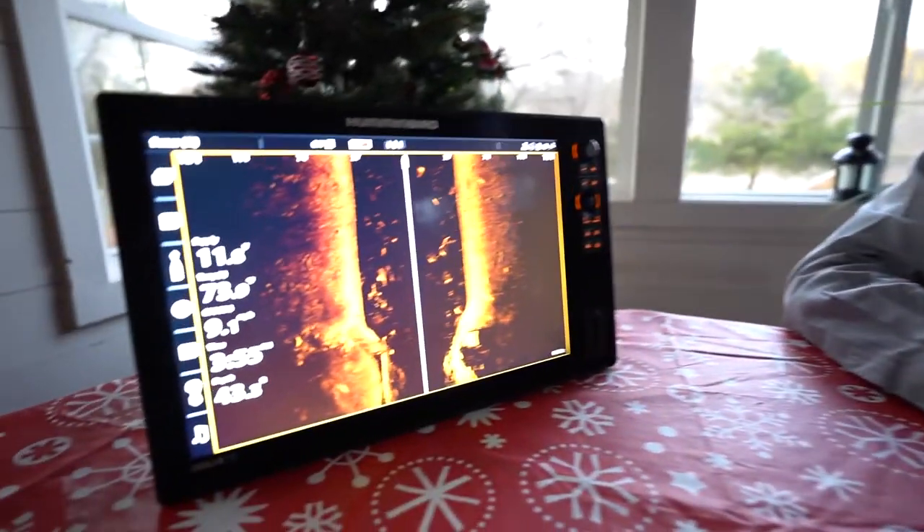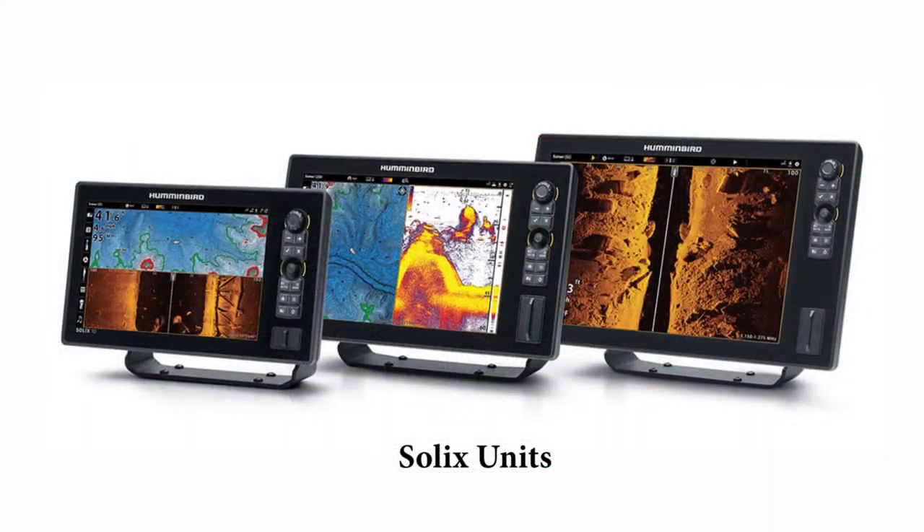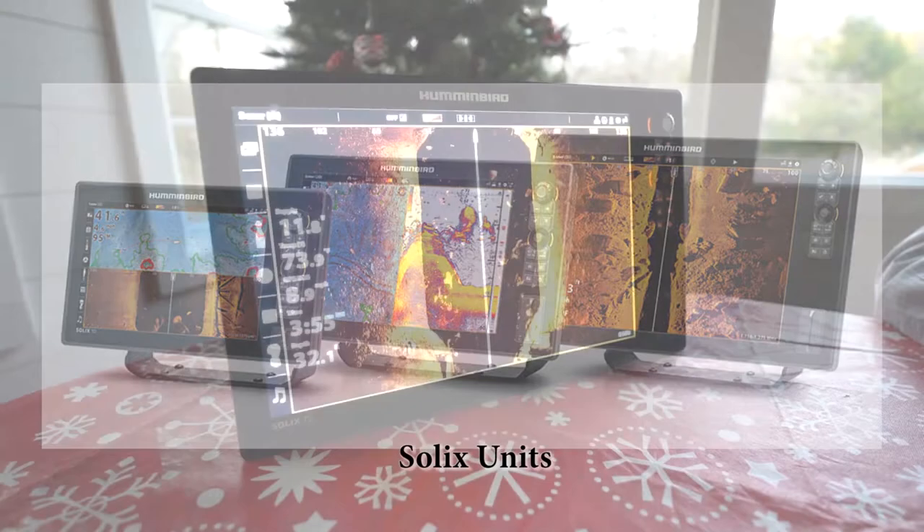The Solix is pretty simple. On the standard default we're in the auto-configure setup, which means the transducer you plug into the unit that comes in the box will automatically be selected and utilized.